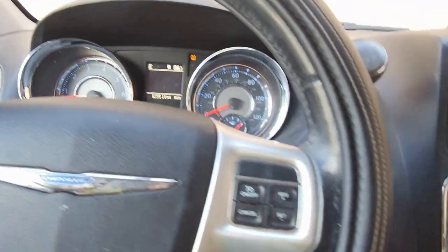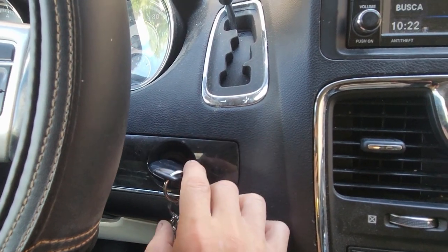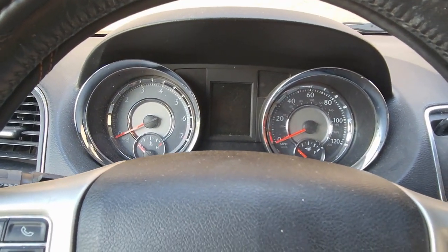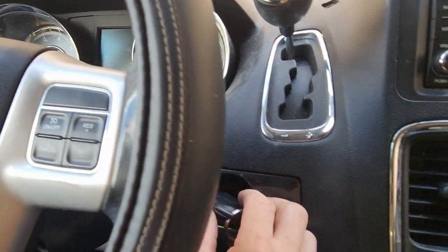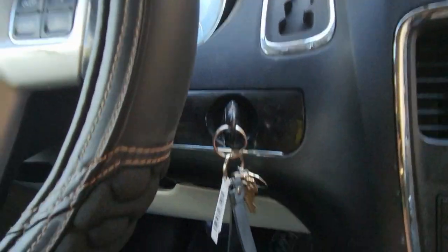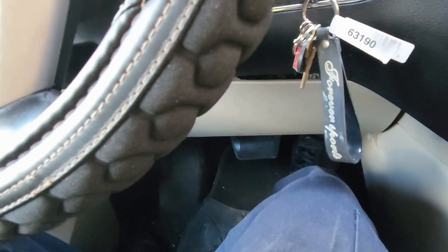What we'll do is shut the vehicle off. This is how you start it — you're going to turn your key two clicks to on: one, two. Then go to the gas pedal and push it all the way down.